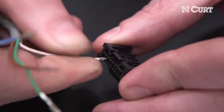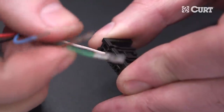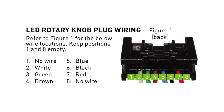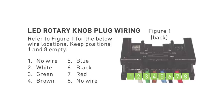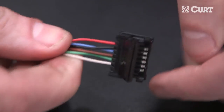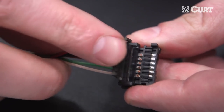Next, connect the rotary knob wiring to the included quick plug. To do this, insert the terminals into the connector with the folded metal crimp facing upward. For the correct wiring locations, refer to the diagram in the included instruction sheet. As each terminal is fully inserted, it will click into place and the terminal will not pull out. When all six terminals are installed and fully seated, close and latch the locking mechanism.